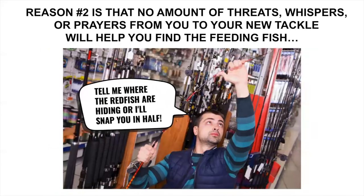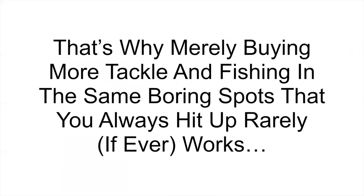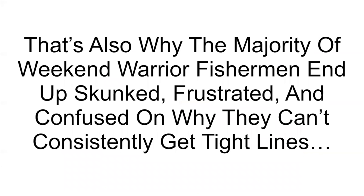Reason number two: no amount of threats, whispers, or prayers to your new tackle will help you find the feeding fish. I've definitely purchased many rods that I regret because they did not help me catch a single thing more. No matter how well you organize all your tackle, if you can't find the fish, you can't catch a cold, much less a redfish. That's why merely buying more tackle and fishing in the same boring spots rarely, if ever, works.